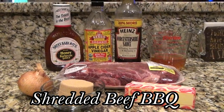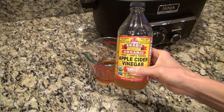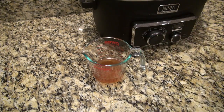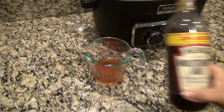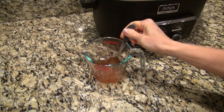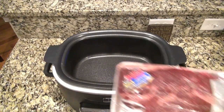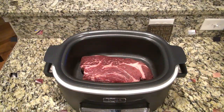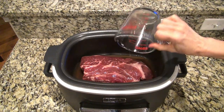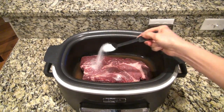Next up is slow cooker barbecue beef. I'm making up a little mixture to pour over the roast. In my measuring cup, I have about half a cup of beef broth. I also added two tablespoons of apple cider vinegar and one teaspoon of Worcestershire sauce. Give that a quick stir and set it aside. Now to your crock pot, sprayed with non-stick spray, add in a two to three pound beef chuck roast, then pour over that broth mixture.